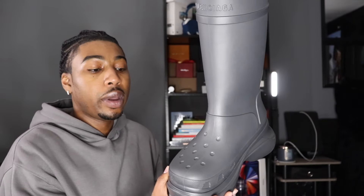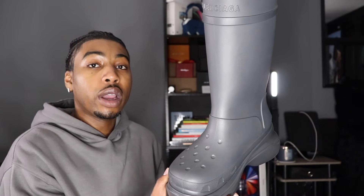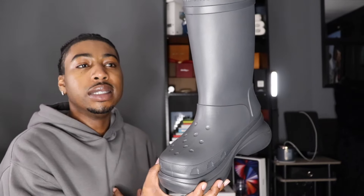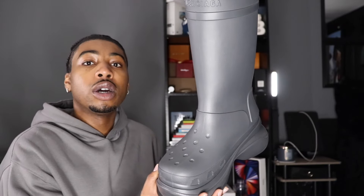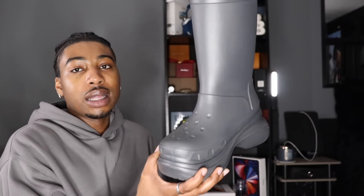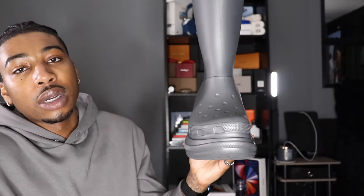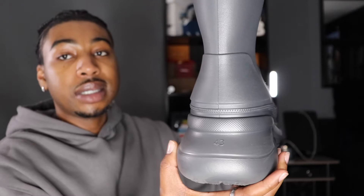It's funny that I got these because I do not like crocs, man. They're oversaturated — everybody has a pair. They're just lazy to me. When I think of crocs, I think lazy. Now, if your job requires soft shoes or you're in scrubs, that's fine. But just outside on a regular day in crocs? I think that's lazy — you could have picked something else out your closet.